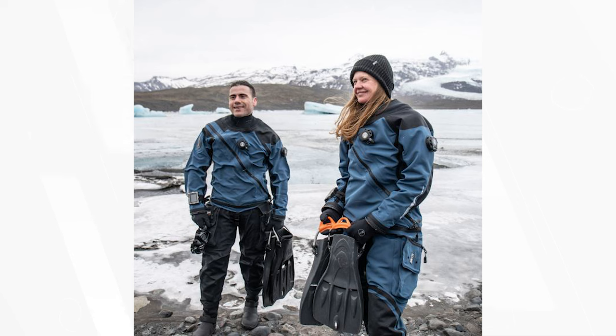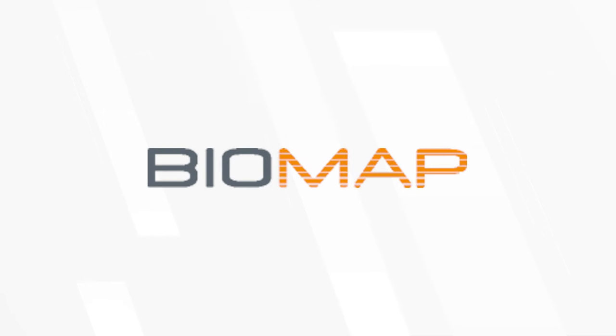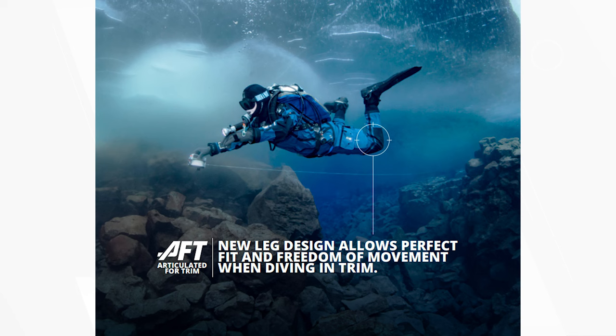The Fourth Element Argonaut 3.0 drysuit employs the famous Biomap system, which is a fundamentally transformative aspect in the world of diving suits. They basically scan you at a dealer and you get measured up from a series of photographs. The unique leg design is designed for optimal comfort in the water, allowing unrestricted freedom of movement across the knees and the thighs for complete comfort during your dive.